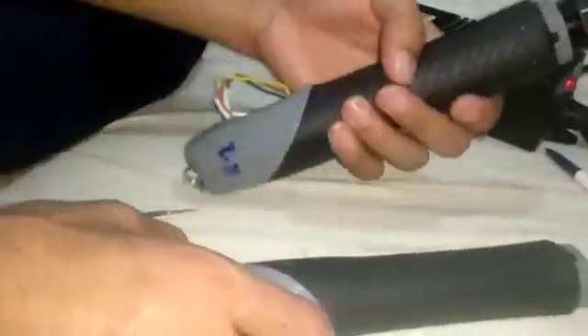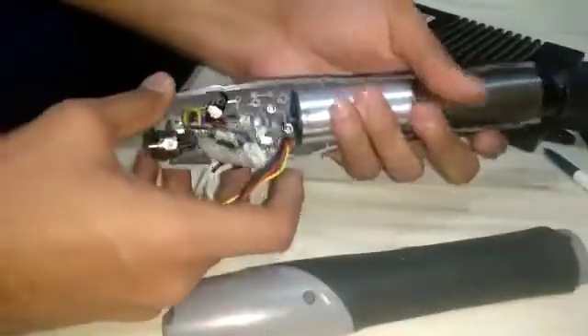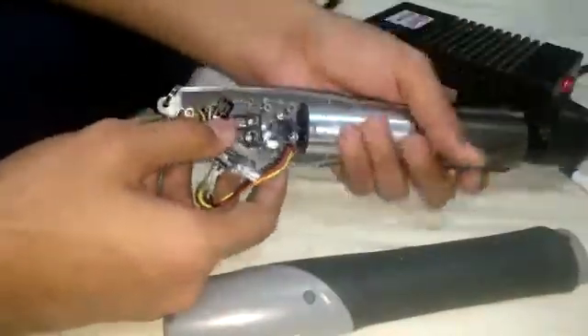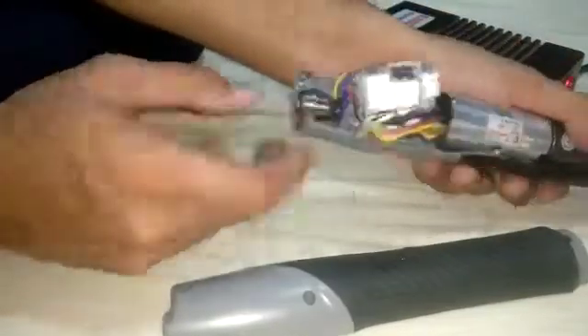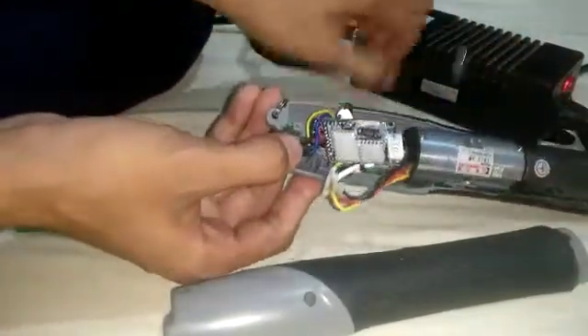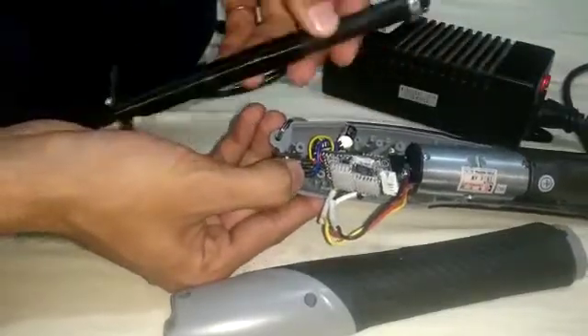This is a Kilews screwdriver, and I just opened it to show you the mechanism and parts used in it. Starting from here, this is the connector of this tool, which is used to connect the controller and the tool by using the tool cable.